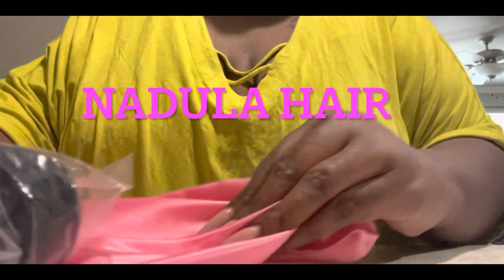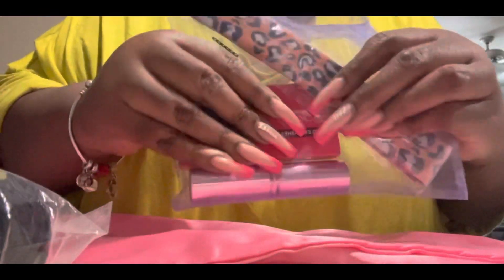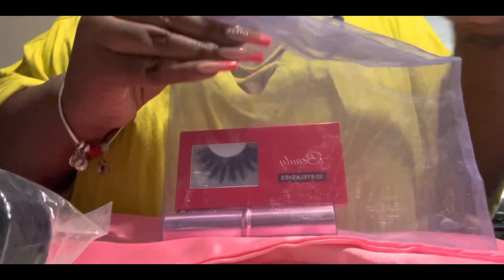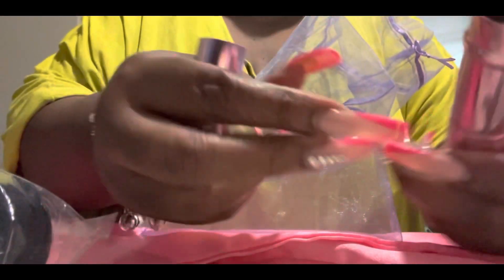Hello, I just want to show you my package I got from My Doula - the hair came in this package. It used to come in a nice box but now it's in this package. They give you free little stuff: for your hair to lay your edges down, they give you some lashes, and if you like that style of lashes, they also give you this makeup brush.